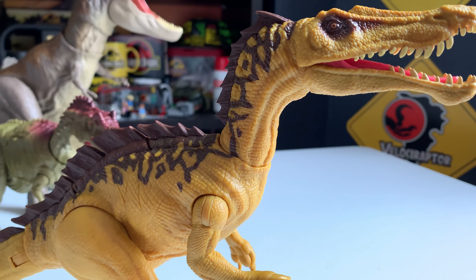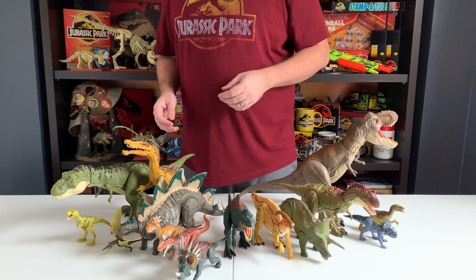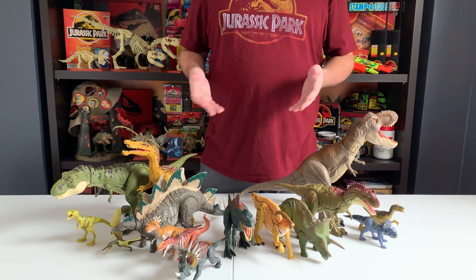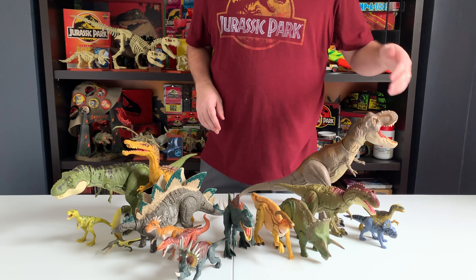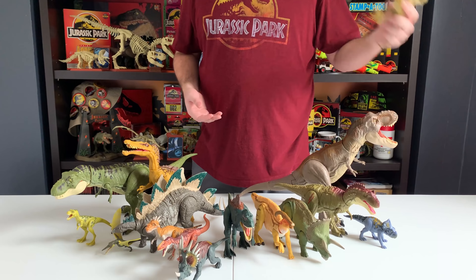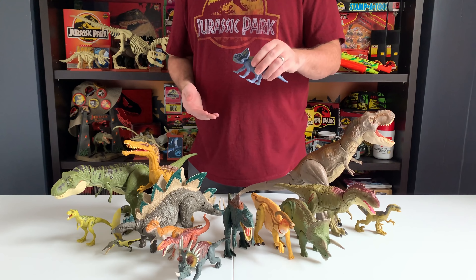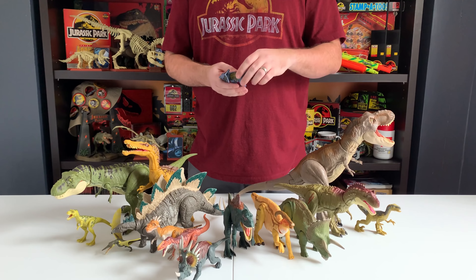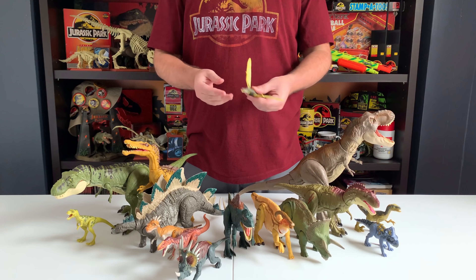That's all the new figures, but I want to take a moment and go over the entire Dino Rivals line. We covered the Bite & Fight T-Rex before — this thing is awesome. It's one of the best painted T-Rexes Mattel has put out; it really looks like something true to the first movie. It's also got a great action feature, and someone pointed out there's actually articulation on the head that you can pose, which I wasn't aware of — so you can do some really cool poses if you pre-arrange that head articulation.